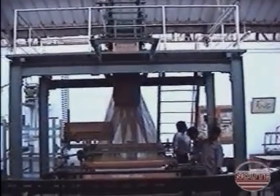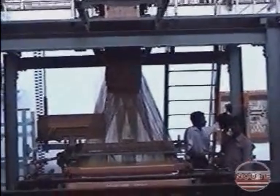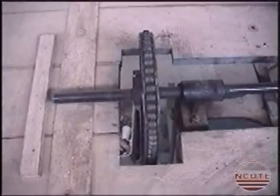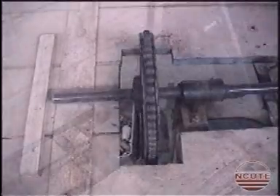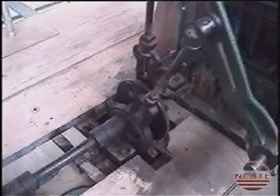In this video, we can see the working of a double lift double cylinder jacquard. See the main drive from the crankshaft. See the drive to the pattern cylinder and the two sets of knives.